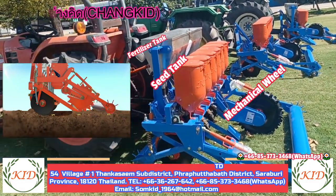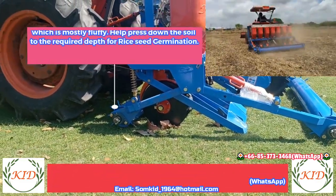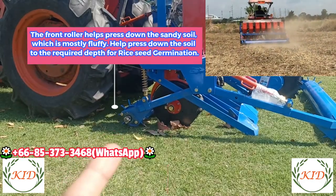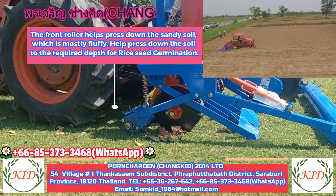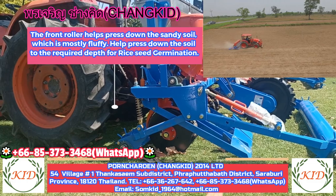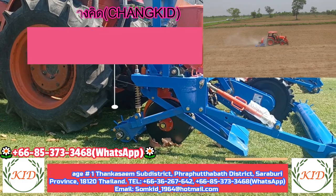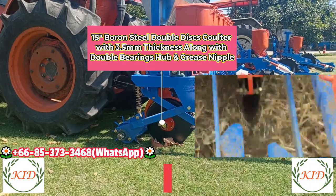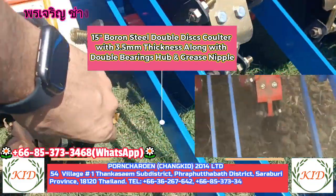The front roller is designed as a replacement for a rotary tiller. If you have plowed once and don't want to use the rotary, the front roller will replace it. If you have already done rotary tilling and the soil is very soft, the front roller will flatten the soil so that the seed depth can be consistent throughout the field. After that, there is a double disc coulter — it will open the soil.